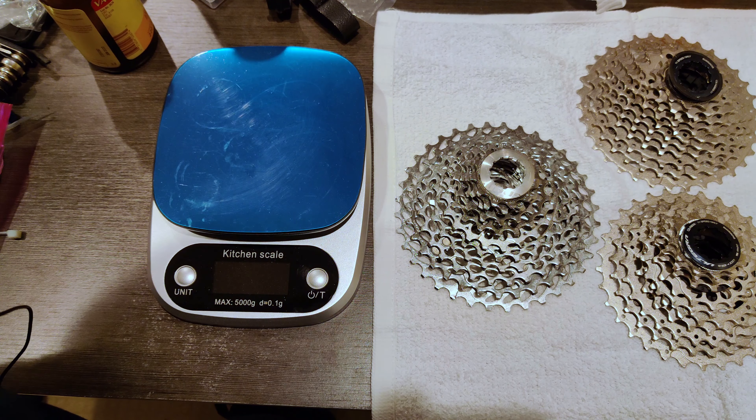I haven't ridden the 11-36 yet, but I have ridden both of these others. The 11-32 shifting performance is very, very good and it works well in most situations, but when the grade gets really steep it's very nice to have that extra gear and that one-to-one ratio. So let's put this on the bike, test it out, and report back.